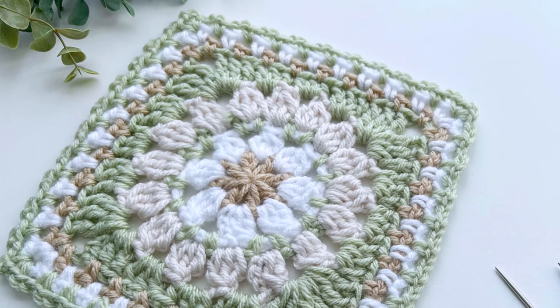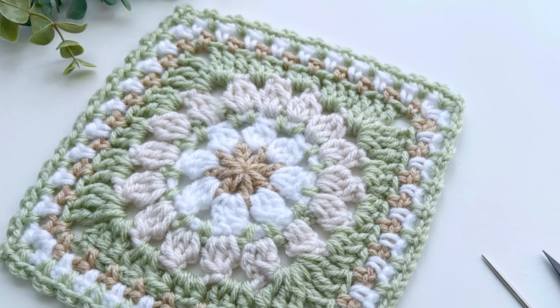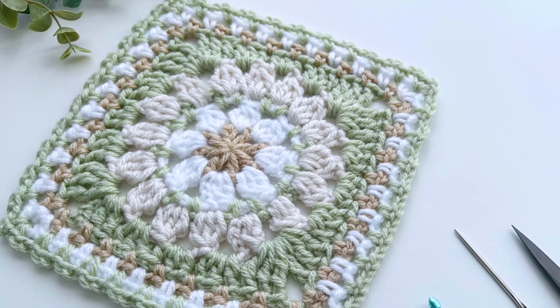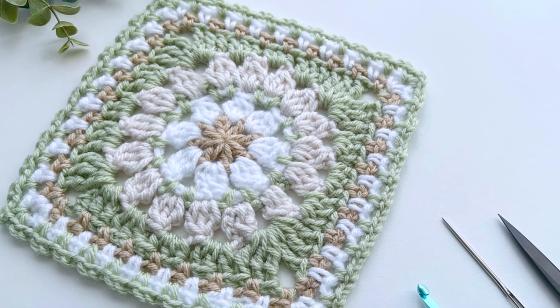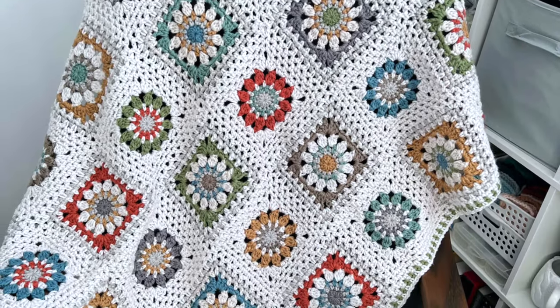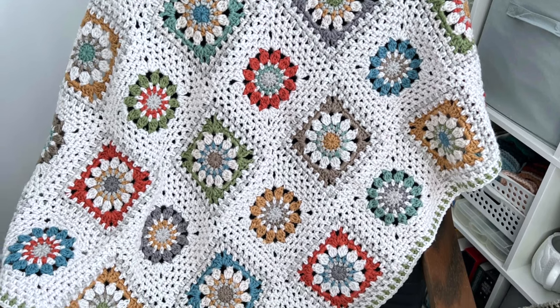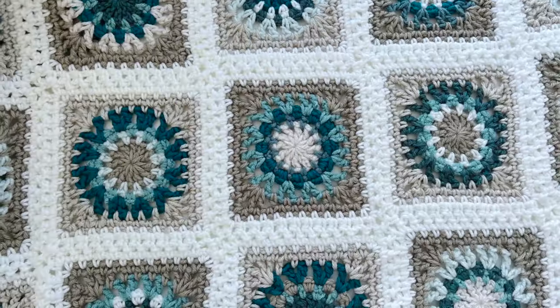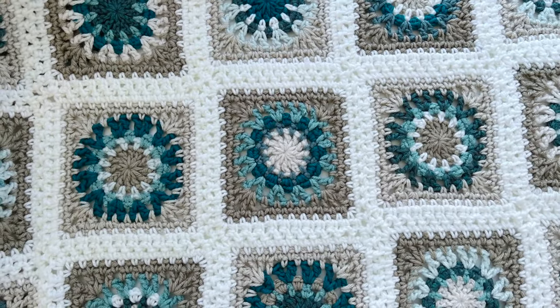Hey gang, Jane here with another crochet tutorial. This is the first of a three-part video series where I'll be working you through the steps to create a small throw out of one of my more popular squares, the daisy square. I frequently get asked about how I join my squares and assemble my blankets and throws, so although I'm using the daisy square for this series, you can apply these techniques to most any granny square.